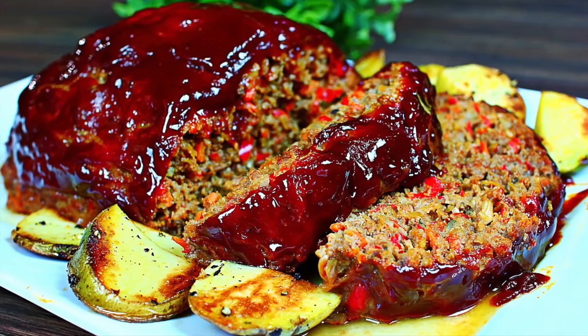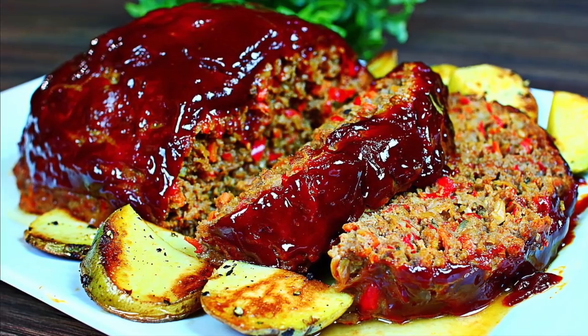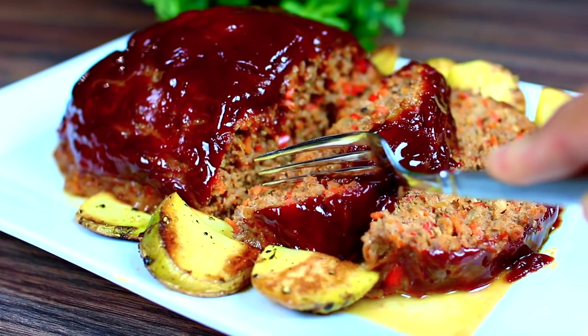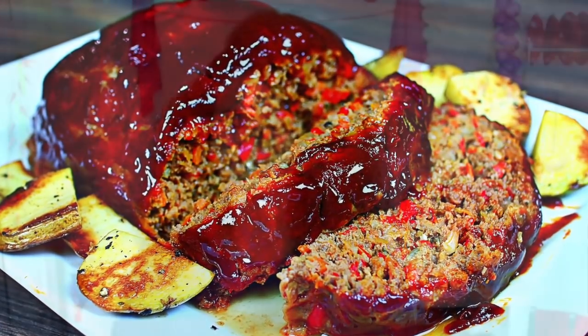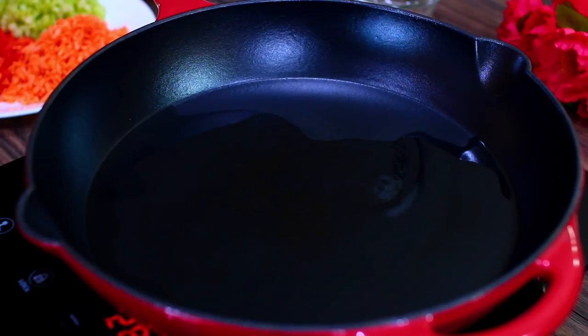Hi guys, welcome back to Cooking with Claudia. Today we're making this super healthy meatloaf that is so moist and delicious — you will not even think it is that healthy. Let's get started.